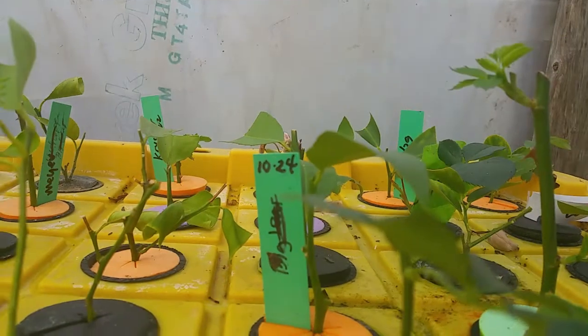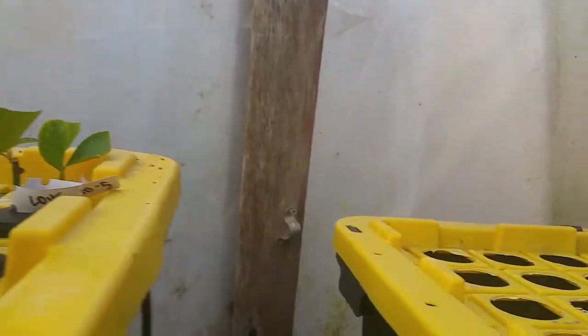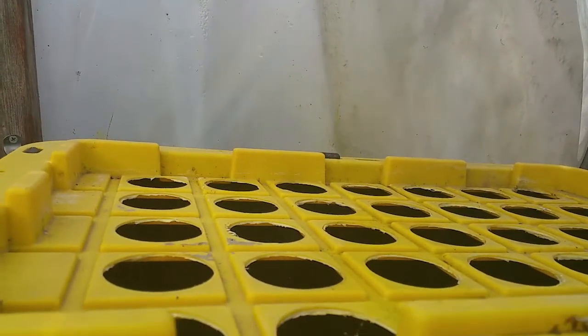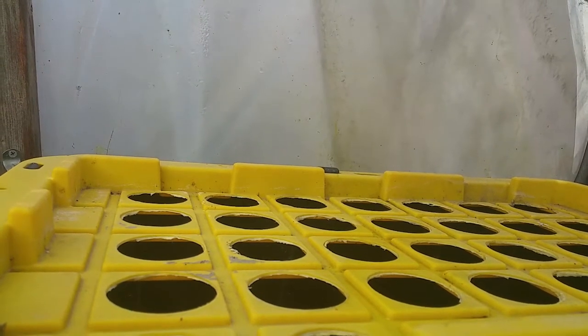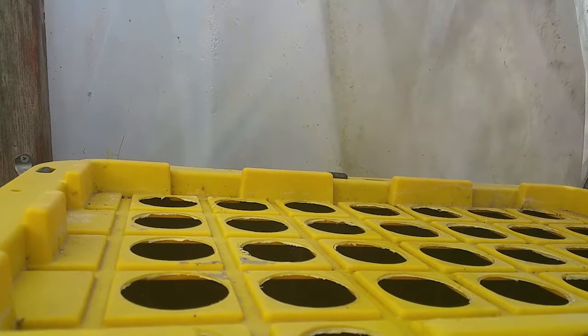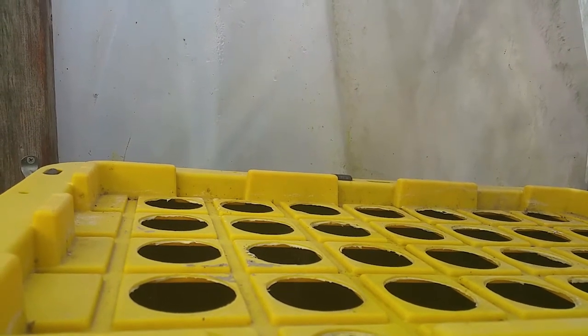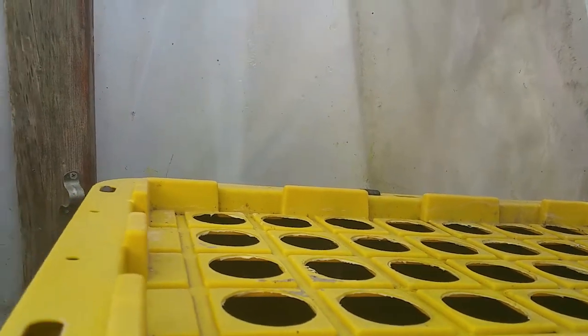We're going to do an experiment on this video. This is an experiment container — we're going to put this as our control group. In our control group we're going to add chemicals in the water and some other accessories to expedite our rooting. It is not recommended to add chemicals in the water because chemicals clog the machine, but this is an experiment — it's good to know what could go wrong during propagation.